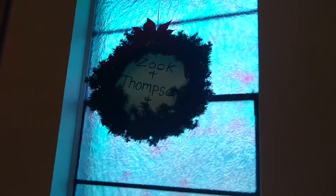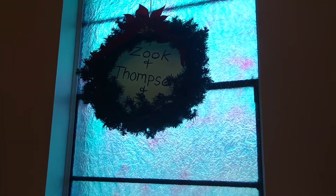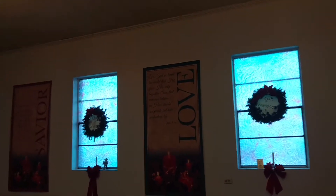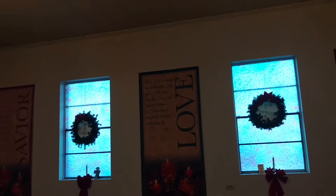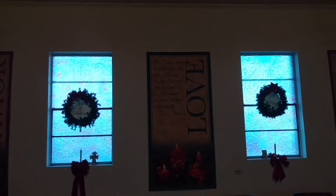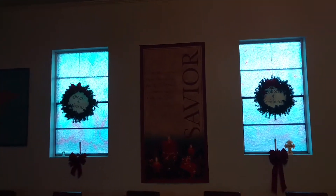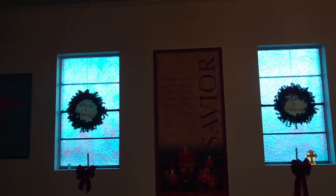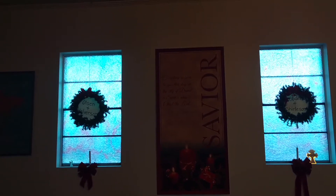In our windows we hang wreaths with the names of our missionaries that we support. Our other banners include 'For God so loved the world that he gave his only begotten Son, that whosoever believes in him should not perish but have everlasting life' - that's John 3:16. And we have 'For there is born to you this day in the city of David a Savior, who is Christ the Lord.'